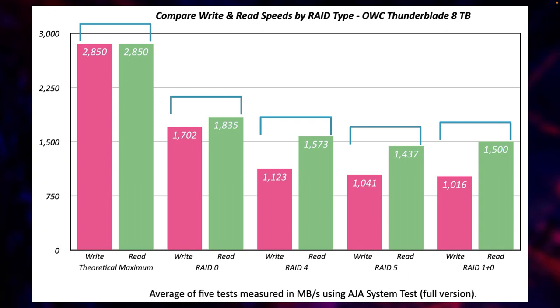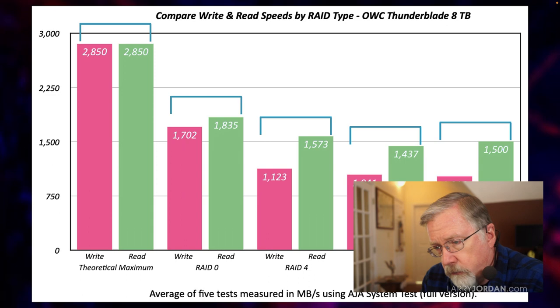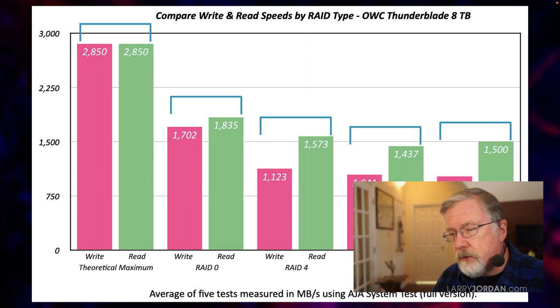What I've been doing over the last two weeks is testing an NVMe SSD RAID made by OWC called the Thunderblade. It has four blades inside it — four SSDs — and when they're combined into a RAID 0, they read and write data at around 1,700 to 1,800 megabytes a second, which is not anywhere near the speed that Thunderbolt provides. RAID 0 gives us the fastest possible speeds for both reading and writing, but if one of the drives inside a RAID 0 dies, you lose all of your data.